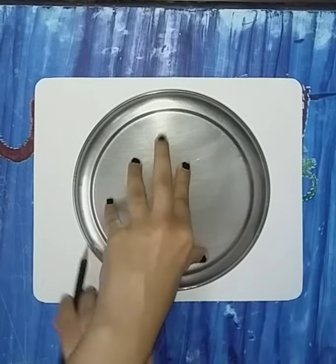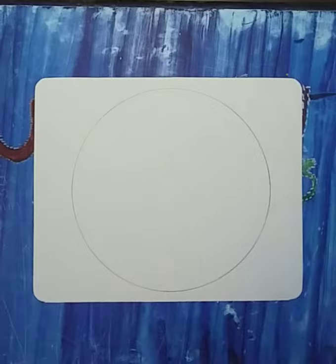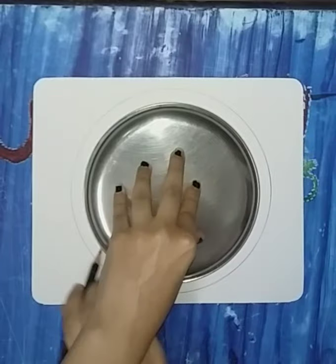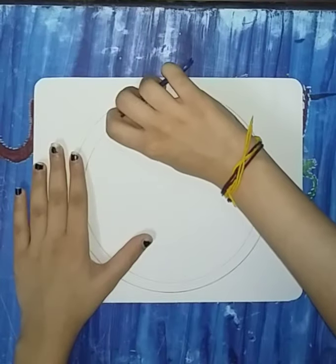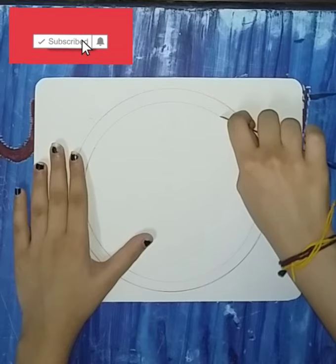We'll start with the mount board and overturn the big plate over it to trace the circle. Next, we'll take the small plate and trace a small circle inside the big one. Then we'll cut this circular strip with the help of a cutter — cut it slowly and with precision.